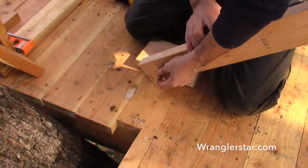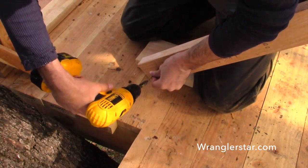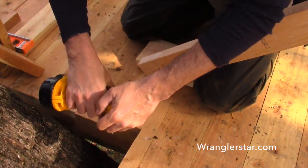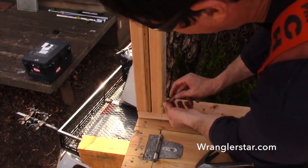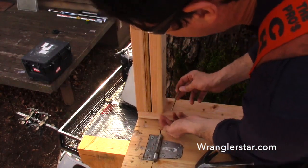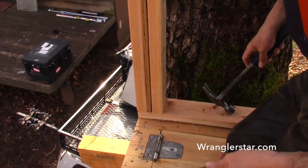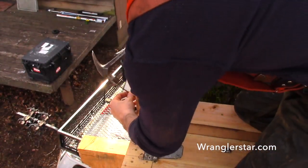Treehouse building is such a different animal — all these little tricks and techniques you don't think about. What I'm doing now is I've got a stud that I'm just going to use as a brace to keep that wall from falling out. Toe-nailing is a process of nailing at an angle into the corner. You do that when you can't nail up from the bottom. It's better to nail up through the bottom of the stud into the butt ends, but toe-nailing is totally acceptable — just not preferred if you have a choice.